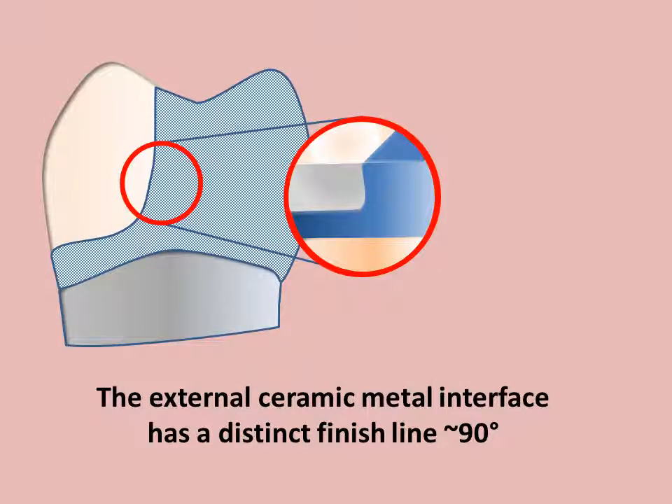The external ceramic-metal interface has a distinct finish line of approximately 90 degrees. This provides for a strong, smooth junction. Internal line angles are rounded.